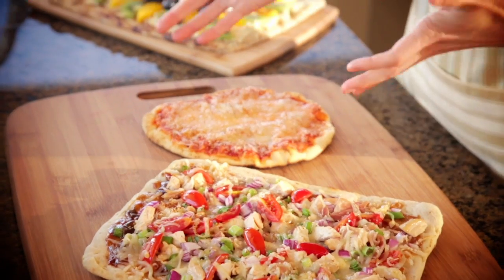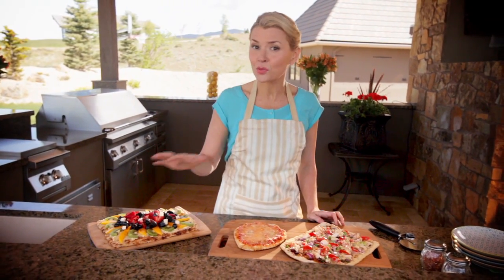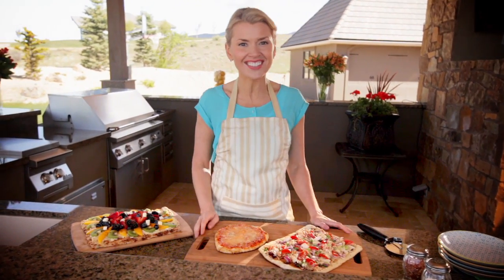These look fantastic and I can't wait to dive in. I promised you a grilled fruit pizza, and you can get that recipe on the website — it's going to be the sweet ending to your pizza party. For these recipes and more great grilling tips, visit shaws.com.